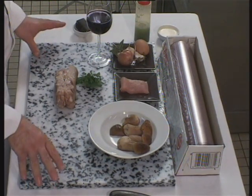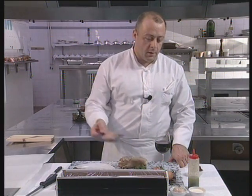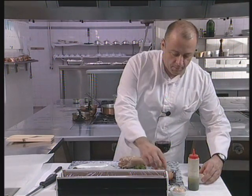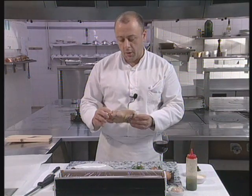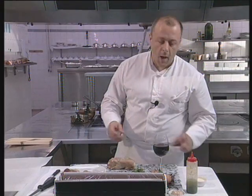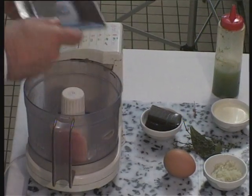Here's how to make pork trotter with sep mushrooms. We're going to make a stuffing with 150 grams of veal, 50 grams of fresh cream, and one egg. We'll also need a poached pork trotter, which you can get from the butchers, a few seps, some veal dripping, and the veal itself.